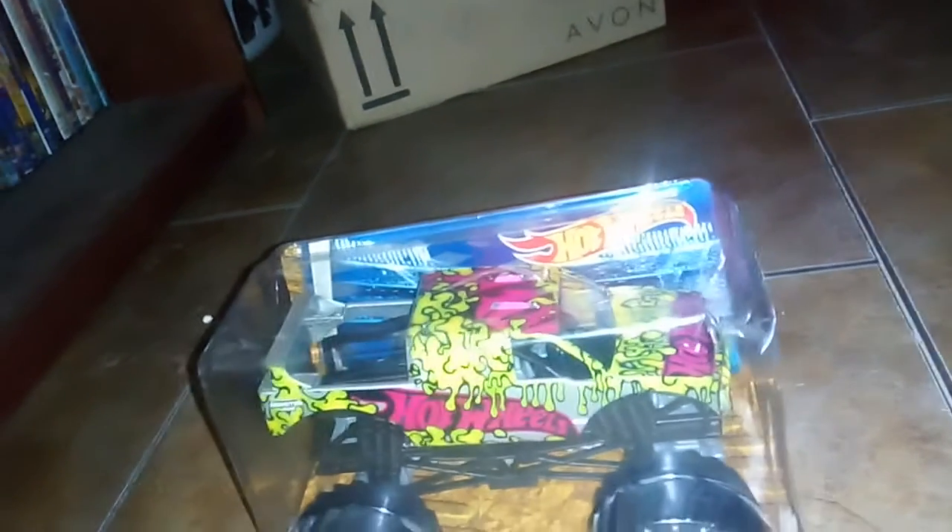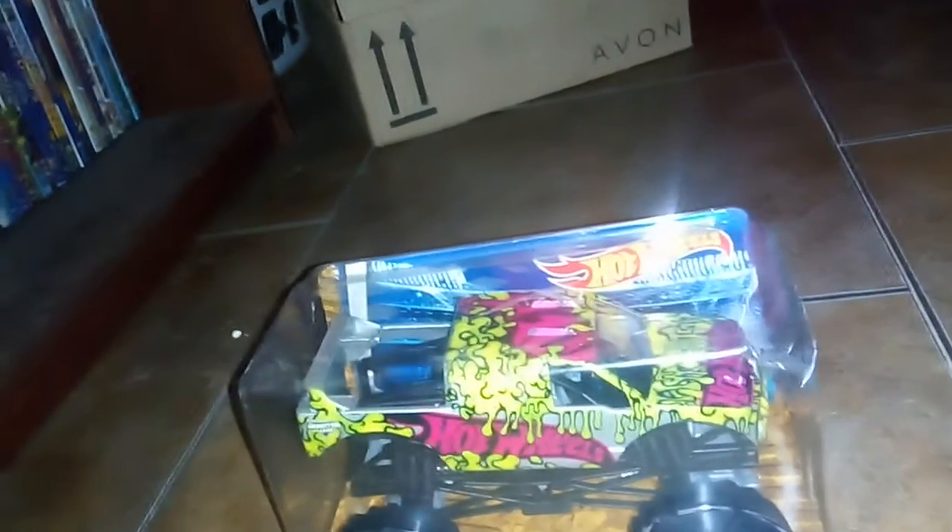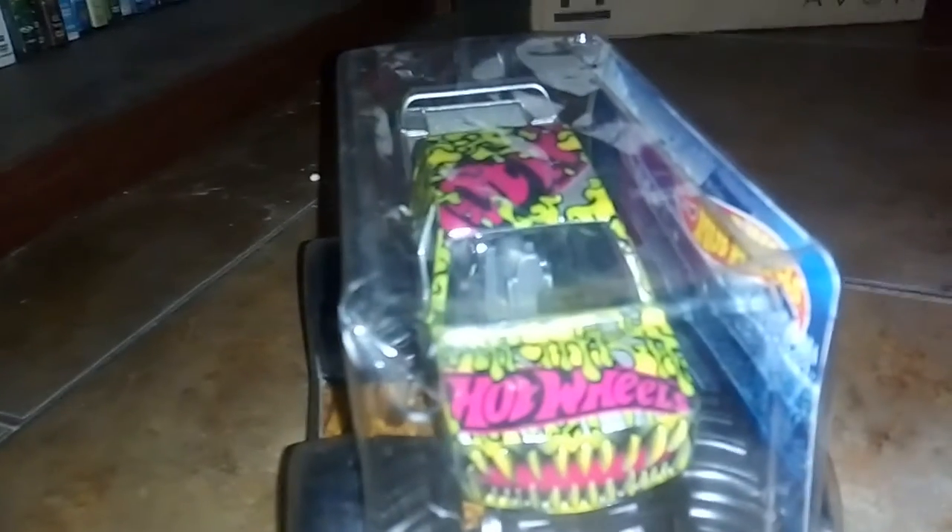This truck looks amazing! It has teeth. It's cool. I like it — it says Monster Jam. It came here and I'll patch it with the yellow. Looks nice, let's look at the back.